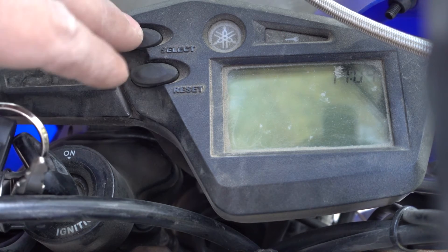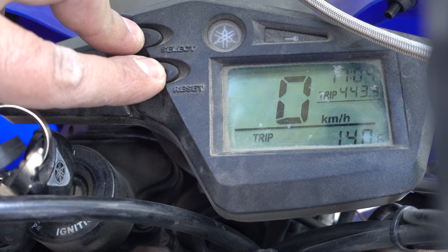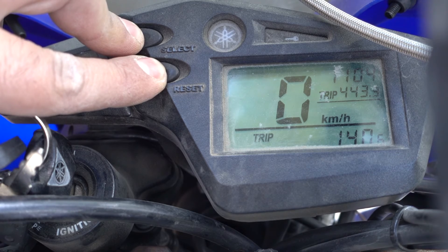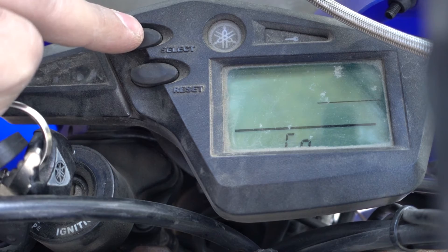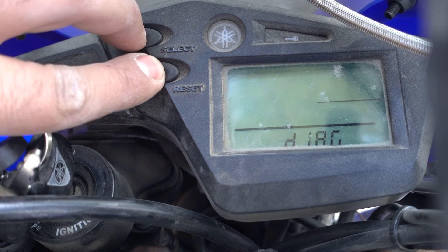Press Select and Reset — do not click, just hold — then turn your key to On and keep pressing. You'll enter the diagnostics menu. You can go to CO or DIAG by pressing up or down. DIAG is the one we want, so press both buttons again.